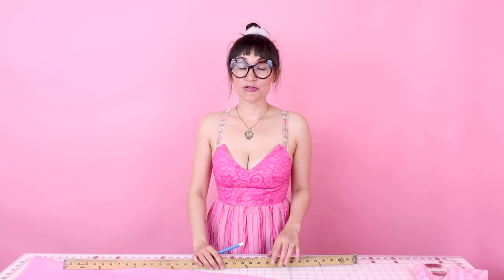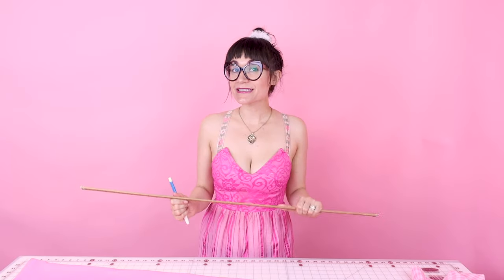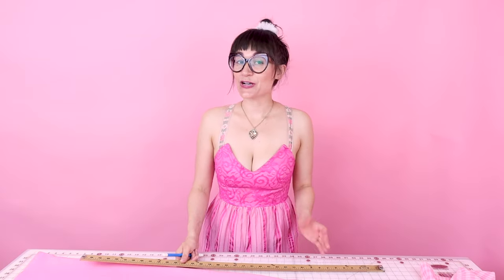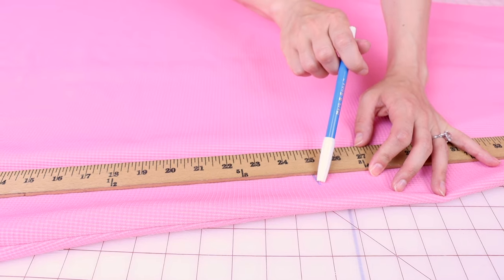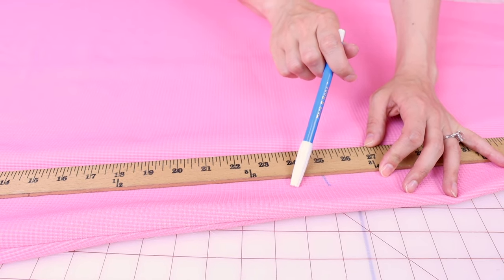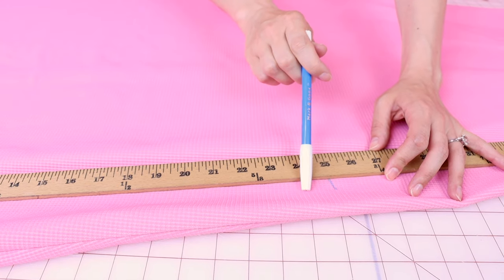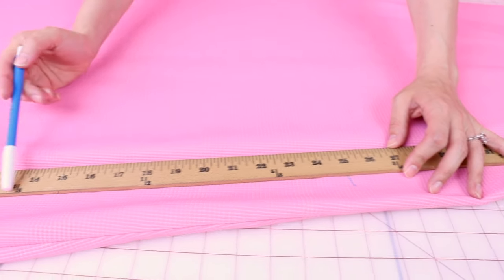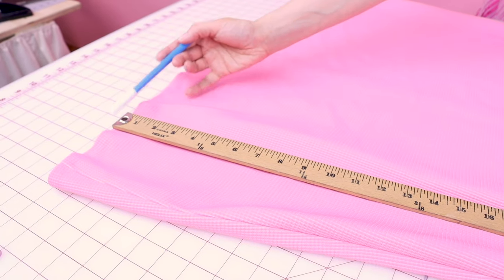Now that we have our mark on the dress, grab your marking pen and your ruler, and we're going to put some more marks on the dress so we know exactly where to cut off the fabric. So my blue mark is at 25 inches, so when I'm measuring from the bottom up, I want to mark 24 inches all the way around my dress so that way I have an inch hem. Make sure you have your ruler going all the way down to the hem so you're measuring from the bottom up. Now I'm going to mark all the way around my hem so we can cut it off.